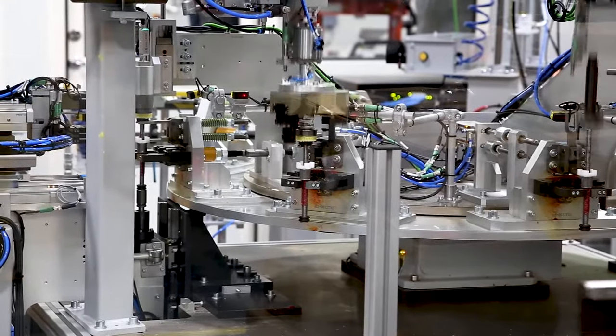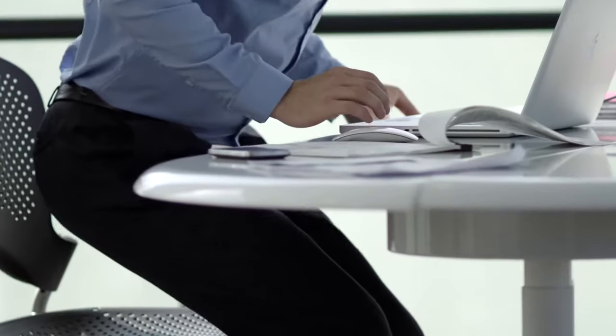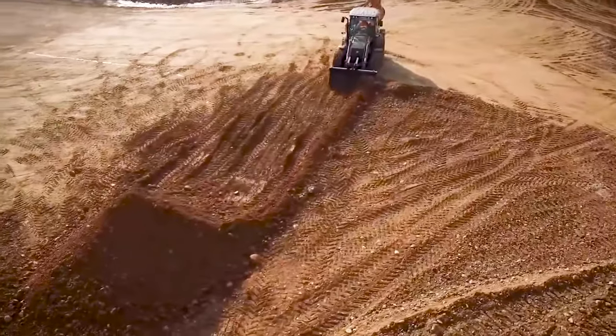At LINAC, we manufacture electric linear actuators for a variety of industries, including healthcare, furniture for the office and home, agriculture, construction, marine, and many more.